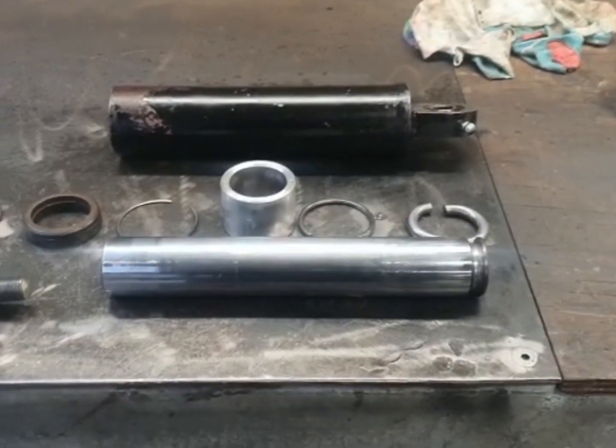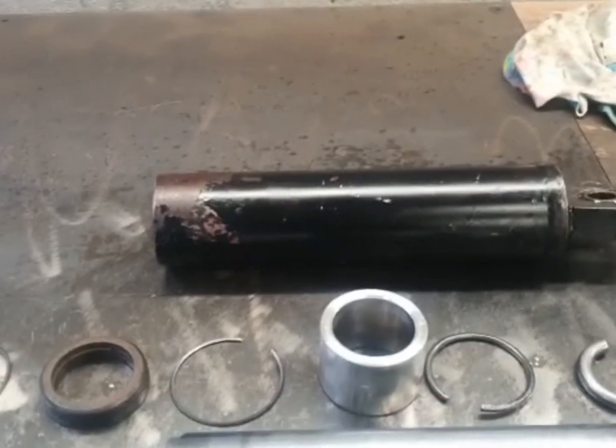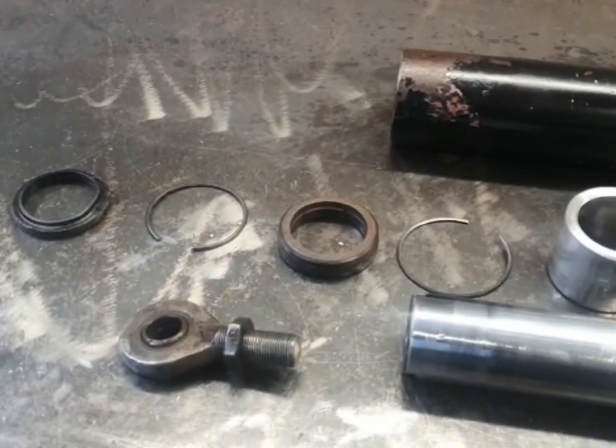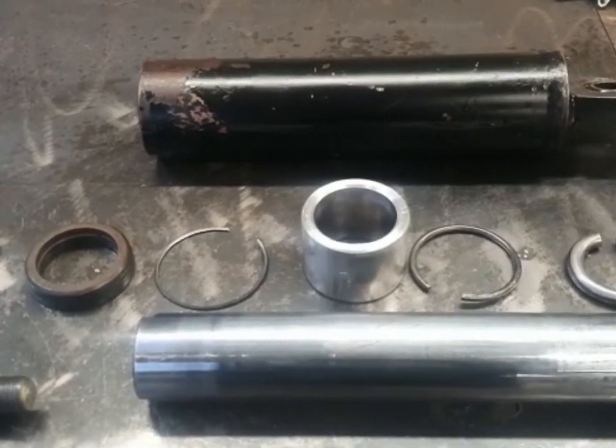Okay, here we have a Marshall or a Leyland sister ram. They're not the greatest thing in the world to get apart and they can cause a lot of issues.